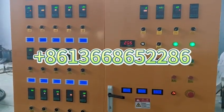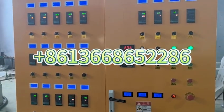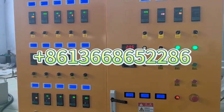Electric cabinet to control the motor speed, the packing powder speed, and the temperature.